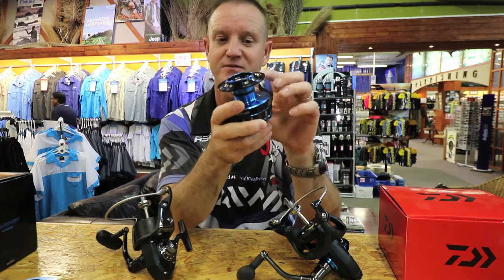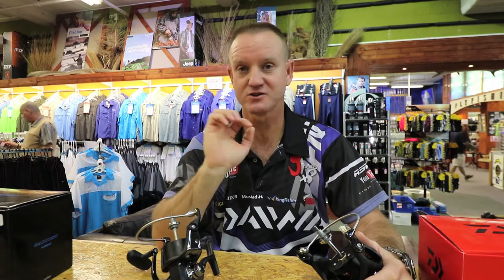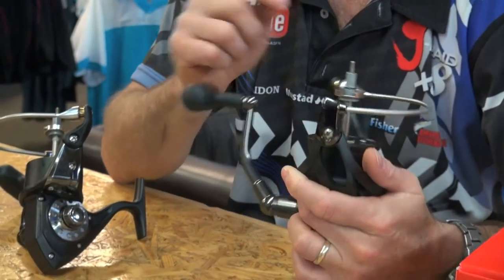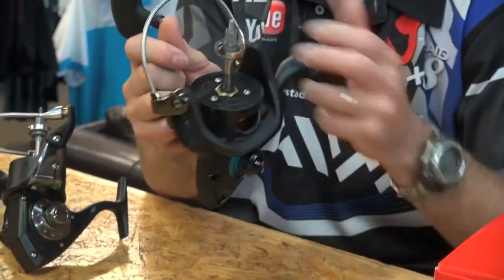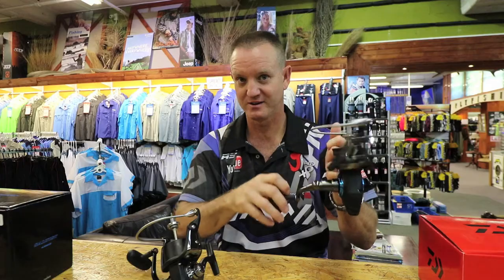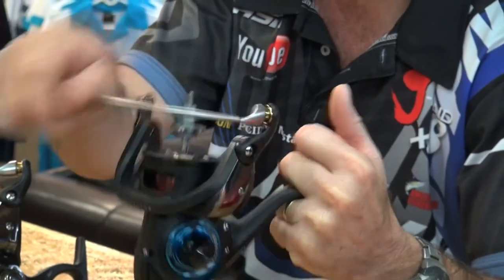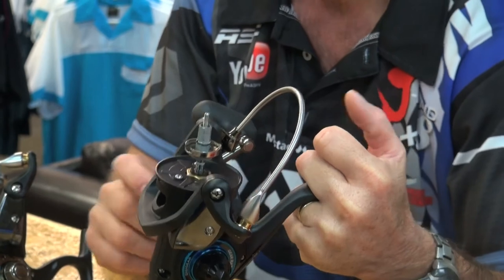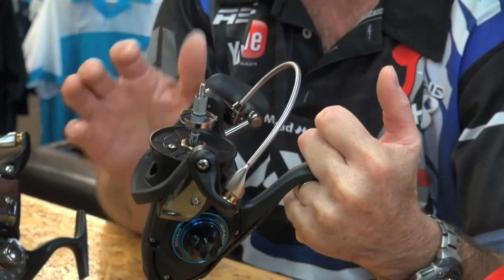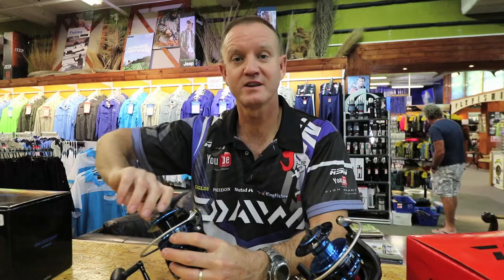Another feature they've stuck with in the Saltist range is the manual bail arm. For the guys that are vertical jigging, you've got to manually turn it over — there's no other way to release it. This is also useful for casting: the bail arm doesn't click over accidentally. For rock and surf purposes it works very well, and for ski boating with vertical jigging you turn it over yourself.